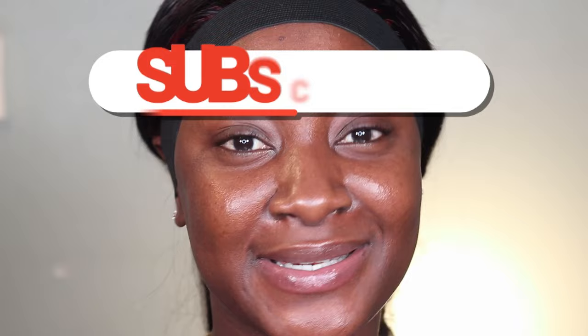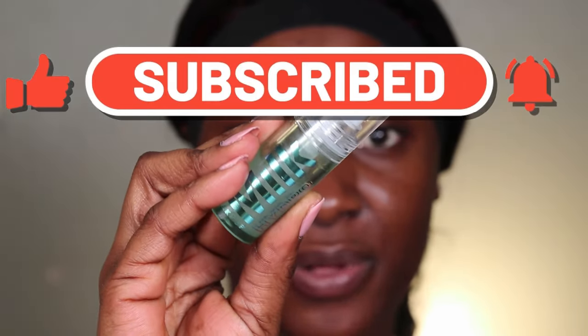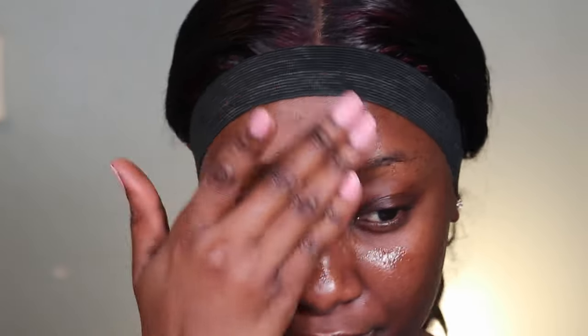My skin is freshly washed, skincare is done, everything looks nice and glowy. For primer I'm going to use the Milk Hydro Grip — I love this stuff. Any primer you have should work fine, but you always want to use a primer that works for your skin concern. If you have large pores, get a primer for large pores; if you have oily skin, get a mattifying primer.